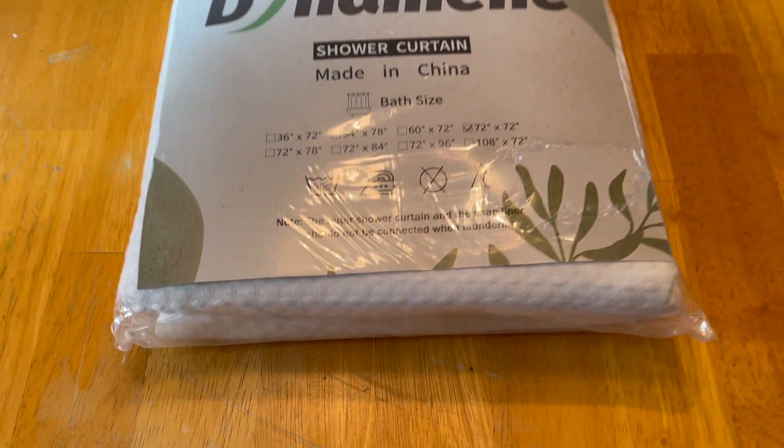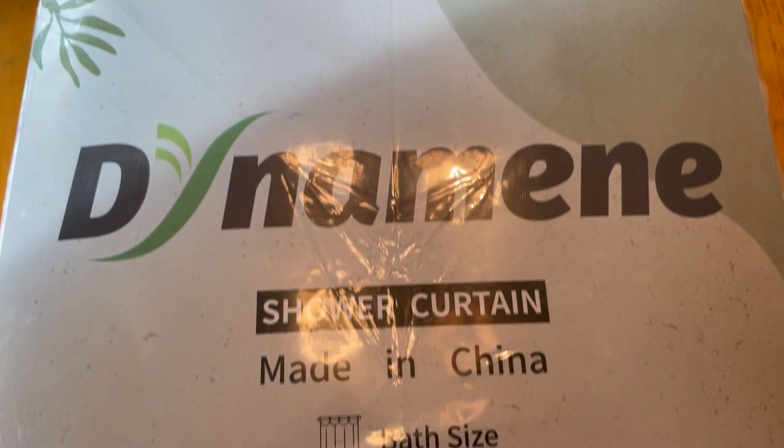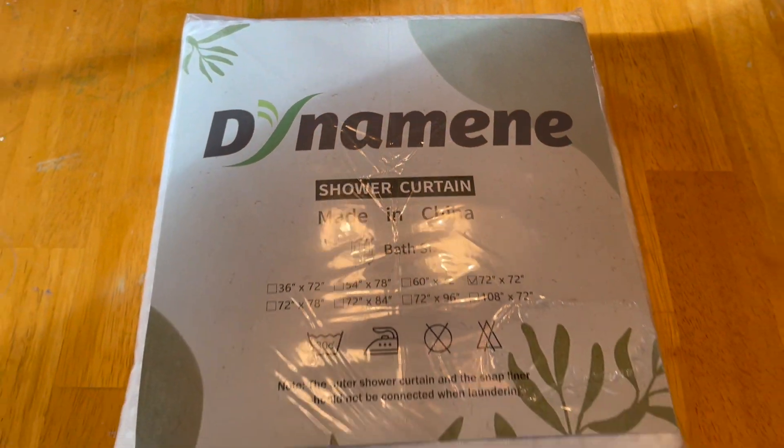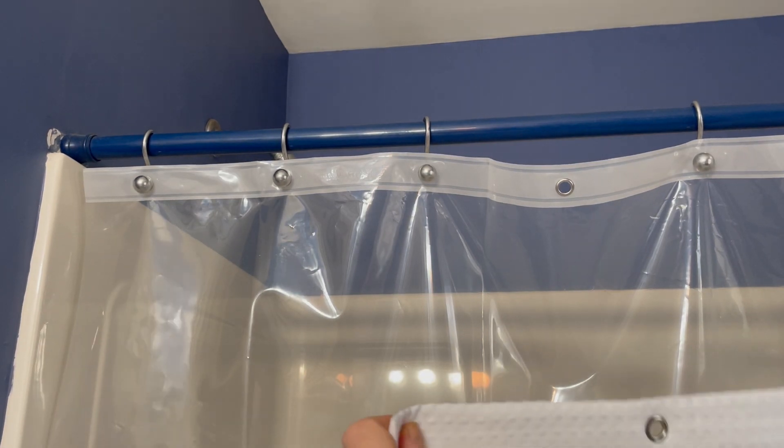I want to talk about this Dynamay white fabric shower curtain. This is a new purchase for me. The shower curtain in one of our bathrooms at our home was getting a little bit long in the tooth, so it was time to upgrade.